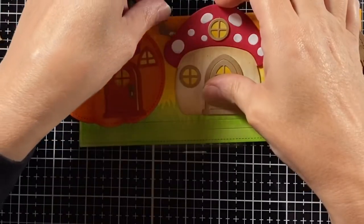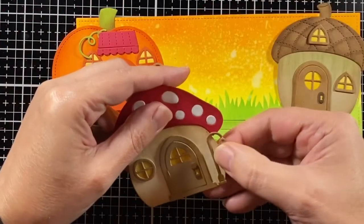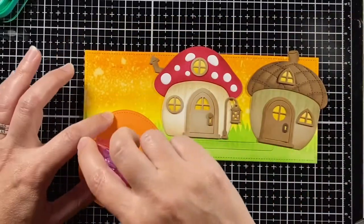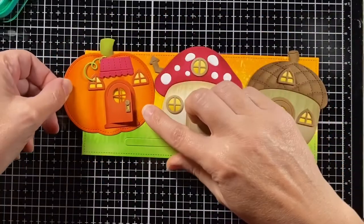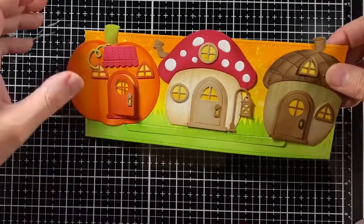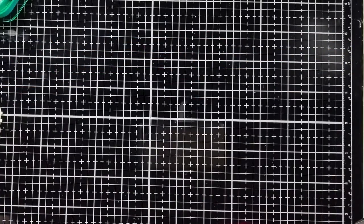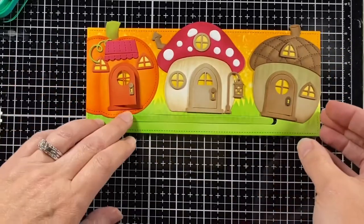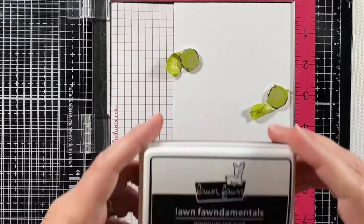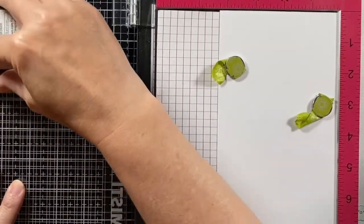I'm going to put a little chimney on the mushroom house and add a little lantern to the side. I'm going to use a tape runner to add the houses to the background — that's better than gluing because if I want to move them around a little bit it's easier. I'm going to cut off those sides. There is a little overhang on the top and that doesn't bother me because I have envelopes that will handle that, but you could cut off the top as well.